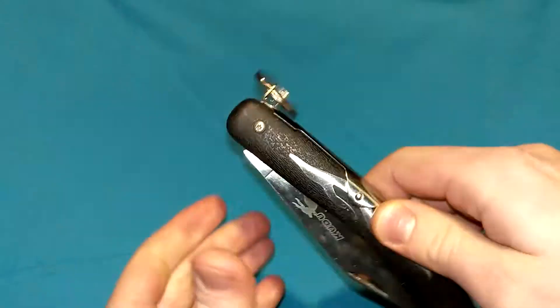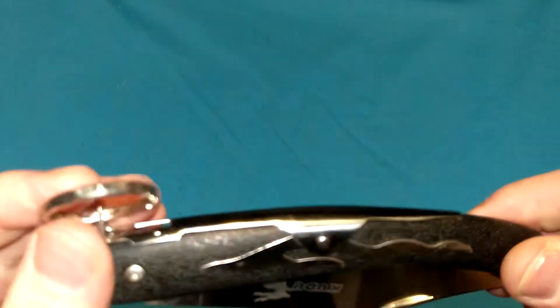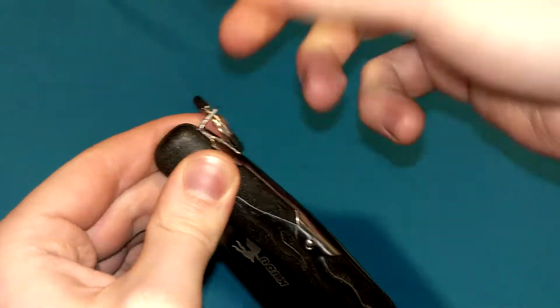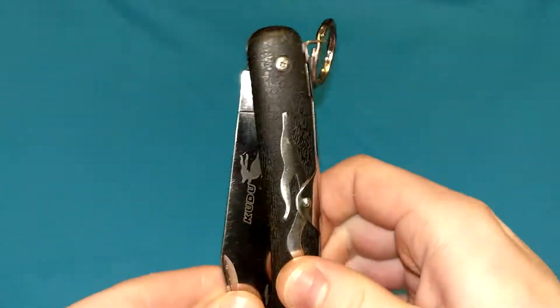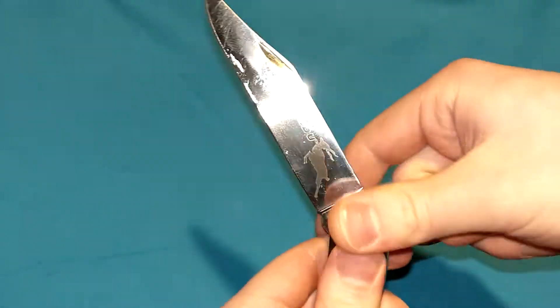That's pretty much it — it's extremely simple. Very similar to a lock back; the main difference being it's not recessed within the handle, so there's nothing to depress back here. If this were a lock back, you'd be able to depress it to bend it upward. But because there's no space in there, it's literally right on top of the handle. You have to lift it up at the very business end of the locking mechanism in order to free the blade.